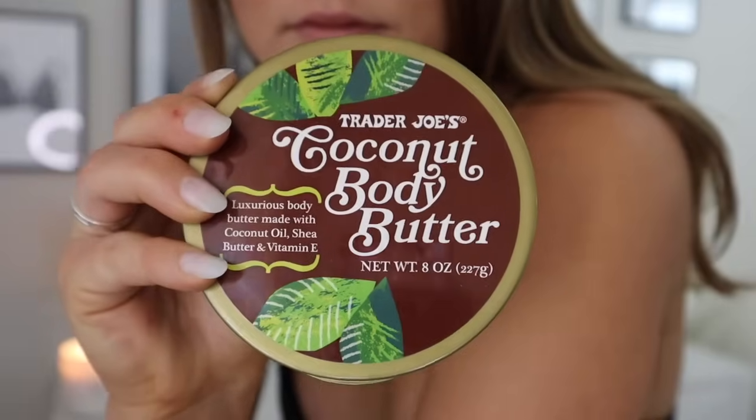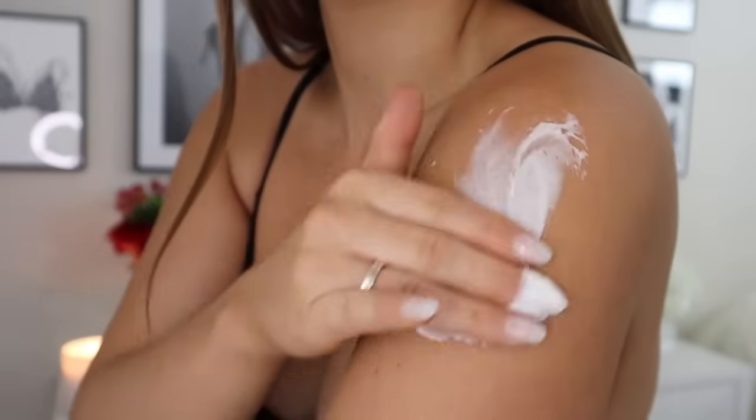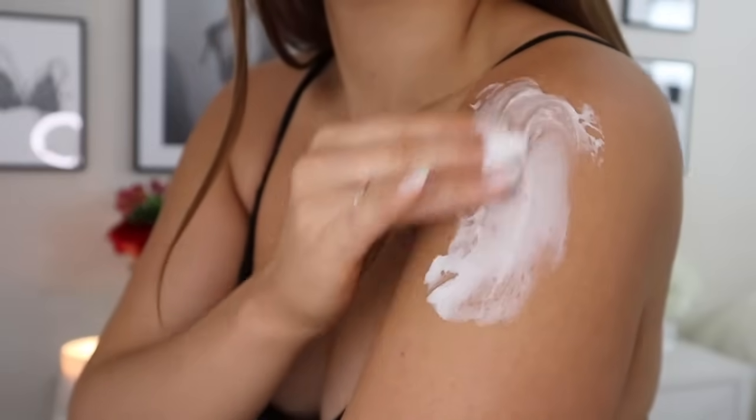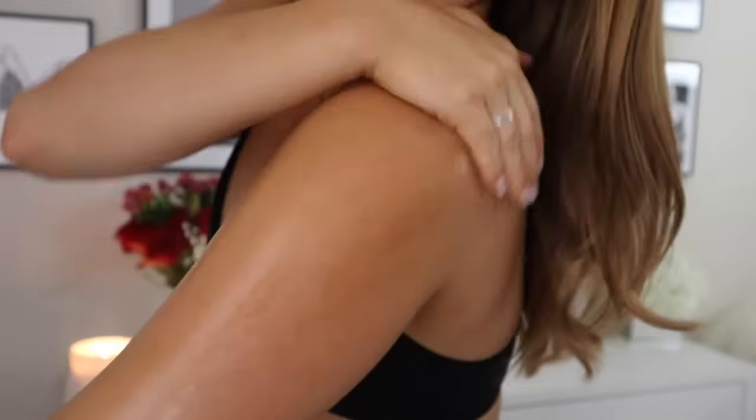Moving on — how to prolong your tan. I really only have one tip: lotionize. Put lotion on your body whenever you can while the tan is on. As soon as I get out of the shower the next morning, I lotionize my entire body again.